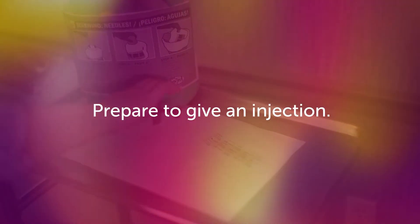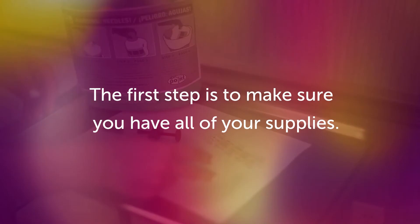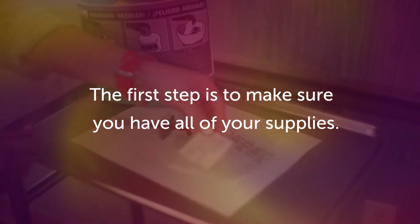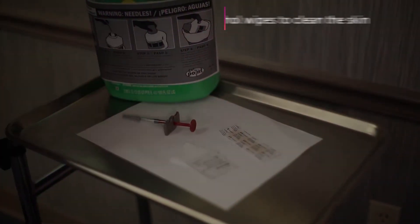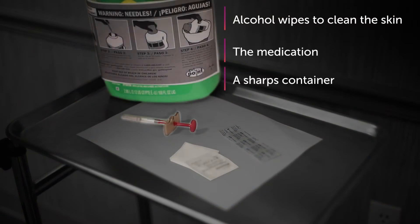Prepare to give an injection. When preparing to give an injection, the first step is to make sure you have all your supplies: alcohol wipes to clean the skin, the medication, a sharps container, and a band-aid just in case.